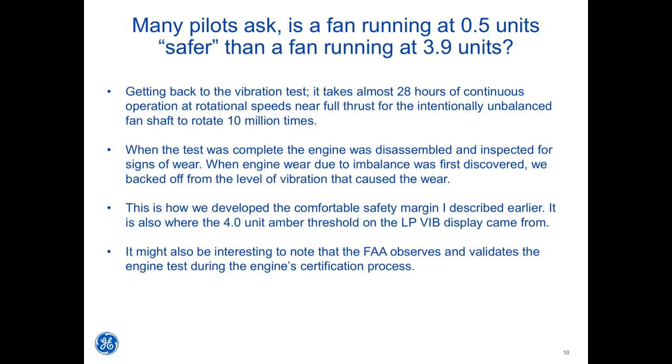When the test was complete, the engine was disassembled and inspected for signs of wear. When engine wear due to imbalance was first discovered, the vibration level that caused the wear was backed off from. This is how the comfortable safety margin was developed and where the 4-unit amber threshold on the LP VIBE display came from. The FAA observes and validates the engine test during the engine certification process.